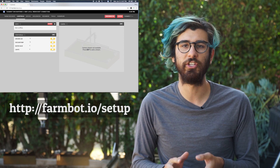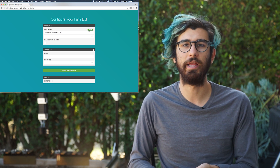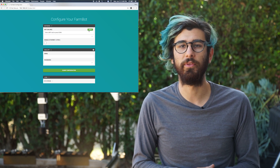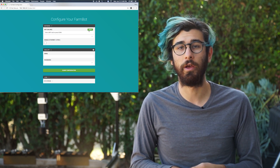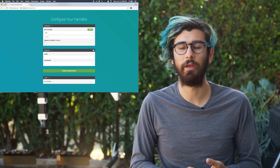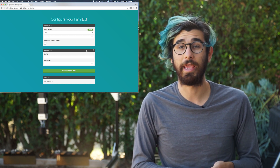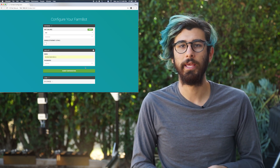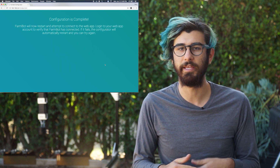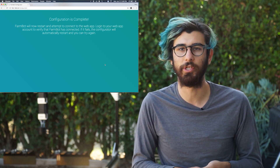You'll need to make sure that you use HTTP, not HTTPS. Because we're connected to the FarmBot Wi-Fi network, we've been redirected to the configuration page, where we're prompted to enter our home Wi-Fi network name and password so that FarmBot can get connected to the internet, as well as our username and password for the web application so that FarmBot can connect to our web app account. Go ahead and enter in your information, then press submit configuration at the bottom. FarmBot will now tell us that it is configuring itself.